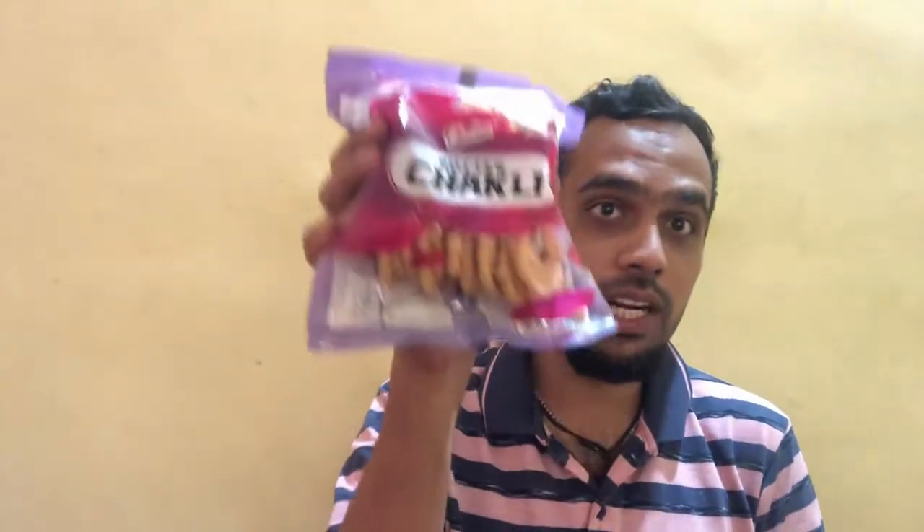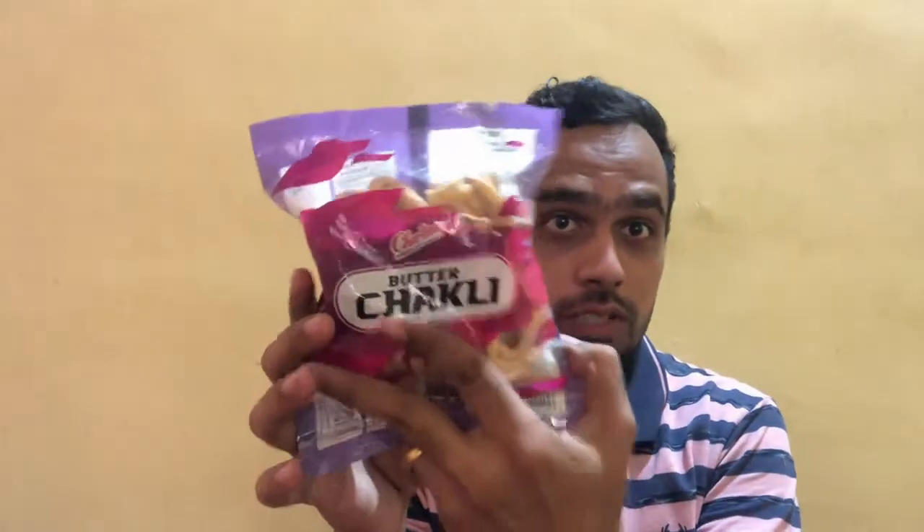Hello friends, welcome back to my channel. Today I am back with a brand new product for review. We are going to review the Charlie Butter Chakli.